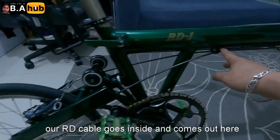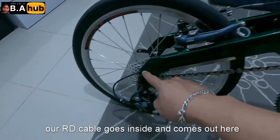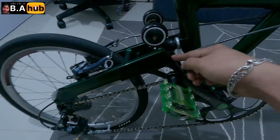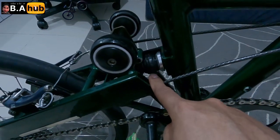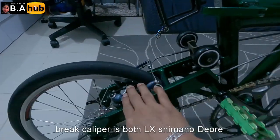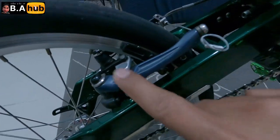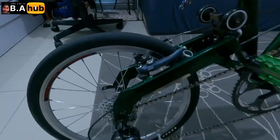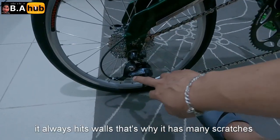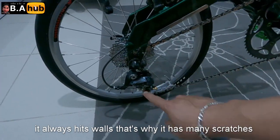Yung cable pala natin papunta sa RD natin, mapasok dito, tapos lalabas dito — yun yung setup ng birdie natin. Ready nga din yung pan natin sa likod. Brake natin — set na yan na LX Dior, Shimano Dior LX. RD natin is Sora. Pasensya na kayo, wala katatama lagi, natatama sa mga pader, kung saan saan — kaya ganyan na may tama na.